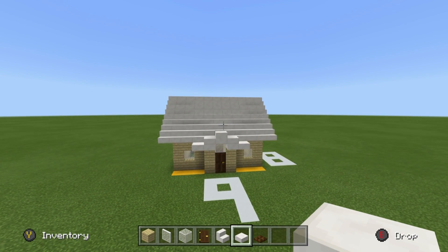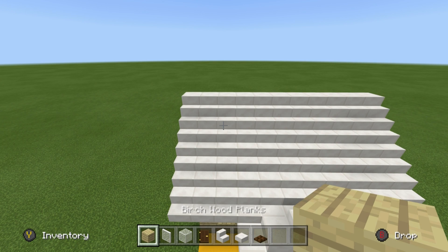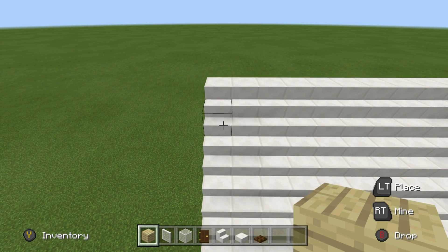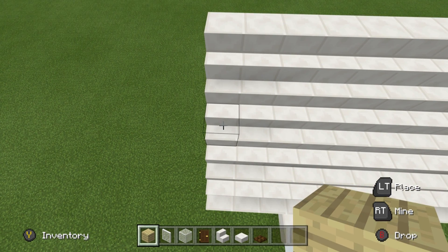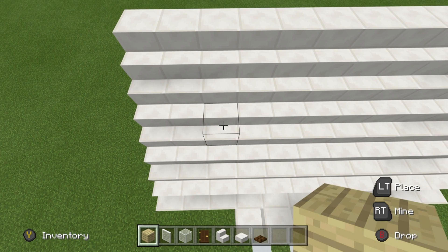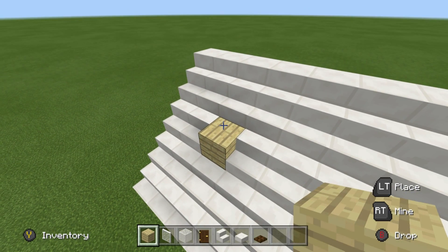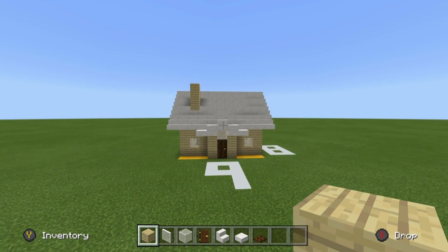The last thing you might want to add is a small chimney, which can be placed pretty much anywhere. I'm going to place it about two layers down from the apex of the roof and two layers in — so at a diagonal point from the top. Destroy that block, place a birch plank, then two more on top, and there you have a little chimney.